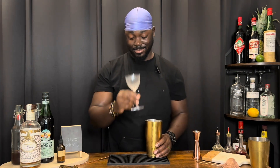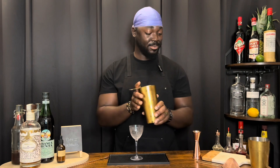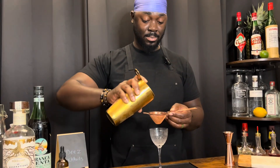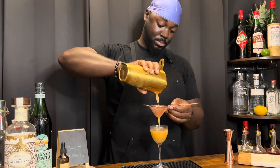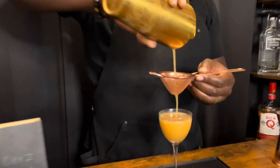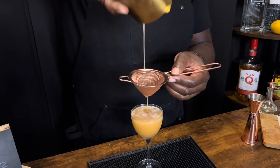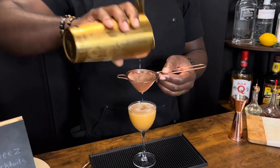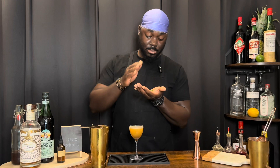We're going to serve this in a chilled Nick and Nora. Hawthorne strainer, fine mesh. We're going to garnish this with a single mint leaf — wake it on up.